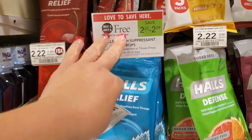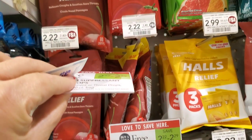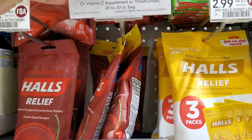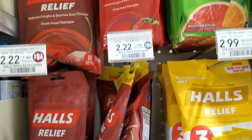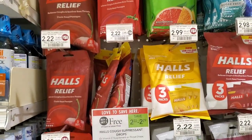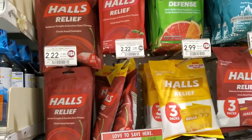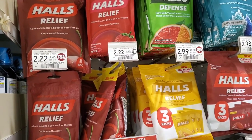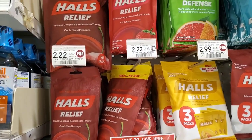Halls are buy one get one free this week at $2.22. We have a $1 off two coupon from the 1/31 insert, so it'll be $1.22 total, or about $0.61 each. I'm going to get the bonus ones — you know, we like more for our money.